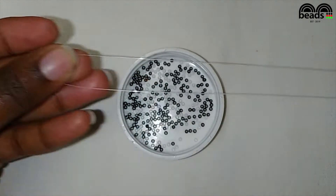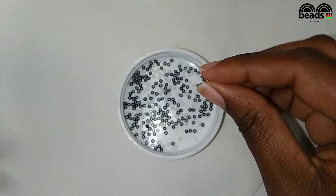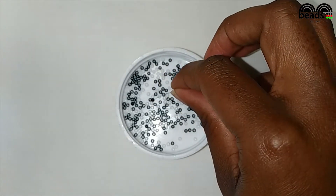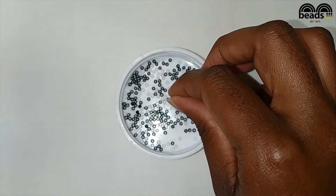Go ahead and cut your fishing line, then fold it in half. Using the fishing line on your right, pick three black beads and one white bead, then crisscross.